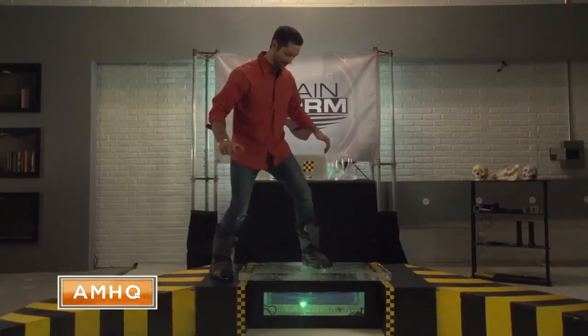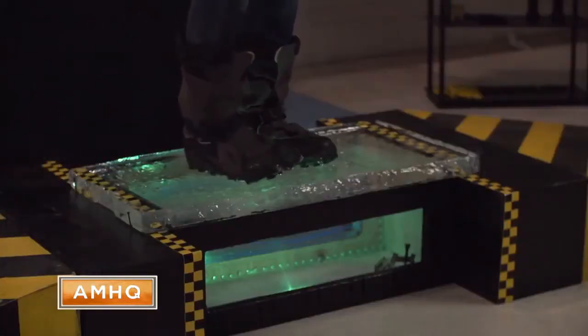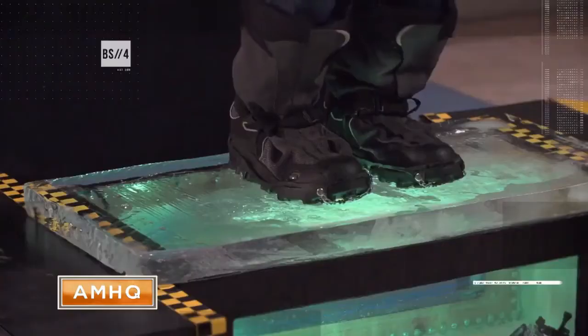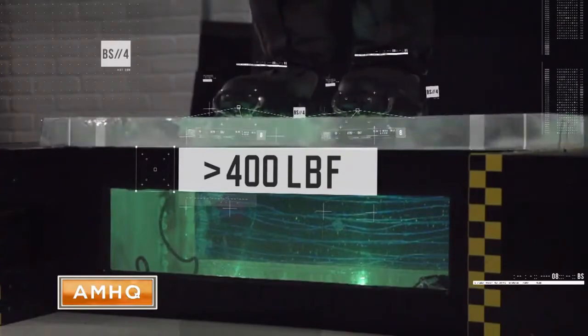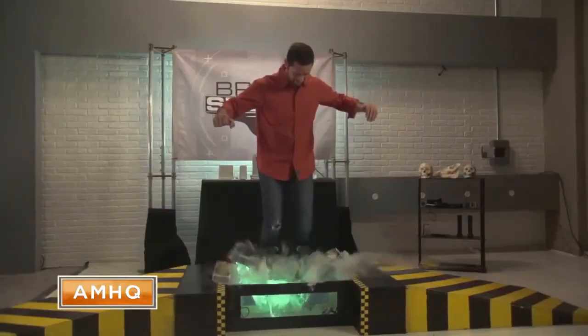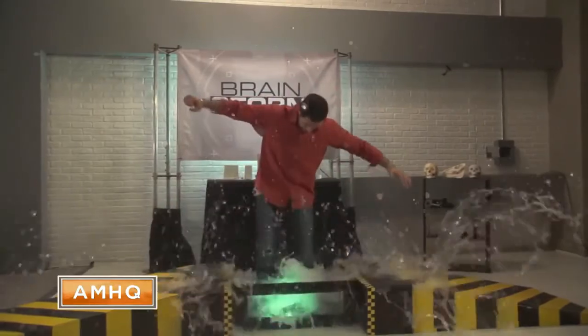A two-inch slab initially supports Josh's 210-pound body weight. But with just one small jump, G-force has caused the load to double — that's more than 400 pounds of force on the ice.